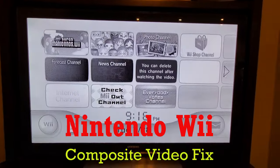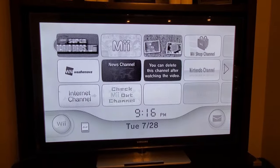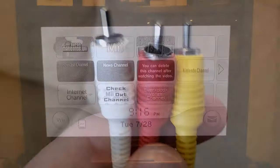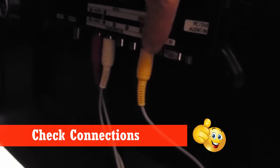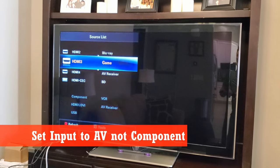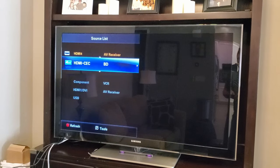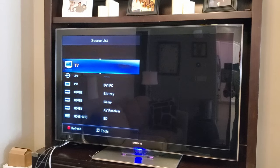Well, we have a couple of options. The very first thing to do is to make sure the component video and audio are plugged into the correct ports on the back of the TV — and ours are plugged in correctly. Now go back to your remote and use the input or source button to find AV. Do not use component — it will not work. This is where most mistakes are made.